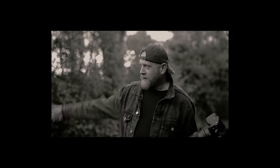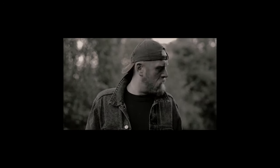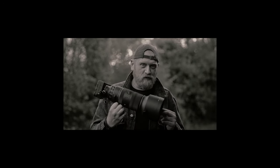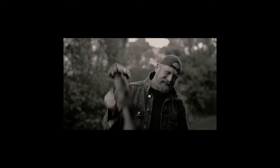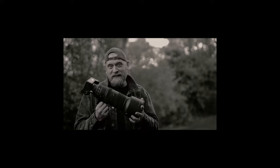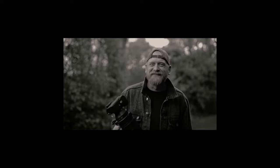A word of advice: never record spoken word outside — birds, cars, people. If you are a normal person, not a bodybuilder, would you be able to carry that with you all day long without pain? This is definitely the heaviest lens I've held for 10 minutes during the recording of a video.